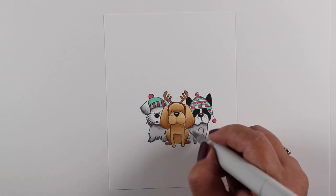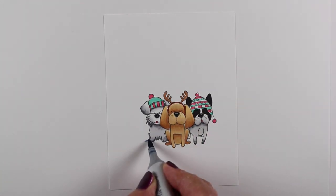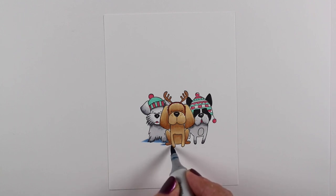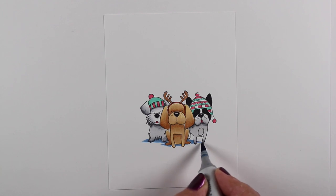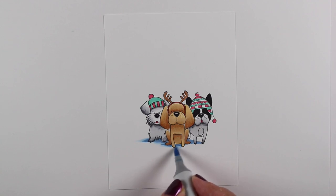Of course you can color them in any kinds of colors that you want to match your dogs or the dogs of your recipient, which is always fun. Since they are wearing their hats, I'm going to put them outside. You could make an indoor scene with them, but I decided they should be outside playing in the snow. And yes, those are shadows on the snow.